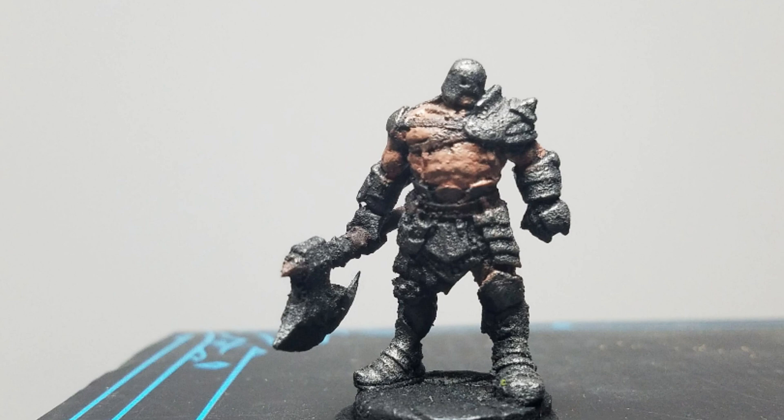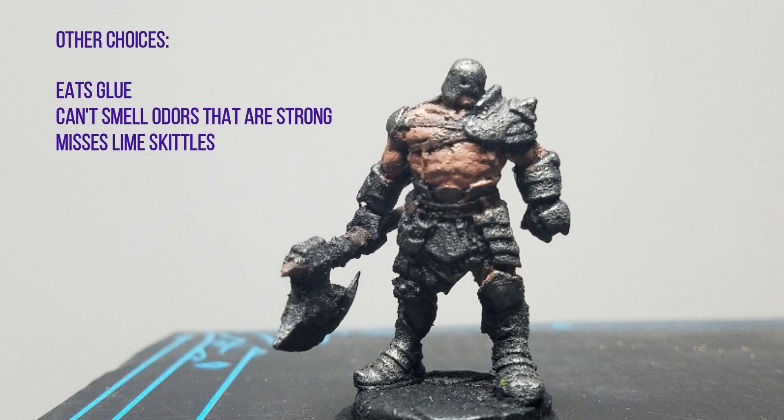Then since this is technically about character creation, you just write some stuff like he loves to mean mug people, or he eats goblins after he kills them because he's a crazy person — stuff like that.